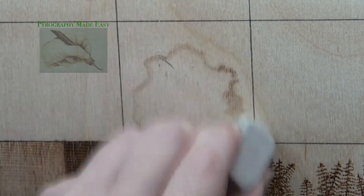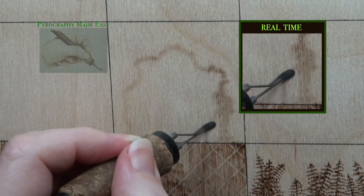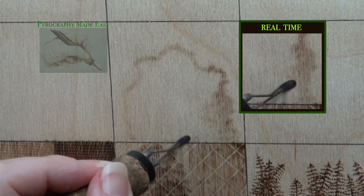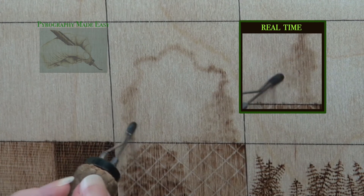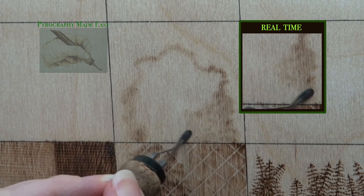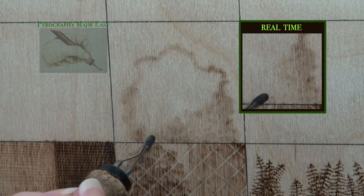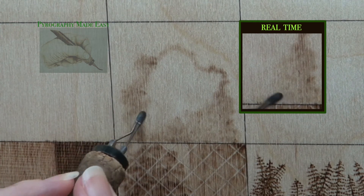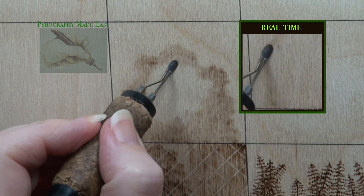Then rub over the area with a pencil eraser to remove any residual graphite. Now burn in the shrub to give it a base color. I am using the flat of the shader and circular motion is my burn stroke. Since this is the base color you can vary it to give the shrub shape or just fill it with a semi-uniform color. You can make it as complex or as simple as you desire. I am choosing to add some darker areas here and there to represent shadows. This will help give the shrub a little more visual interest.